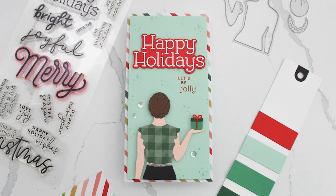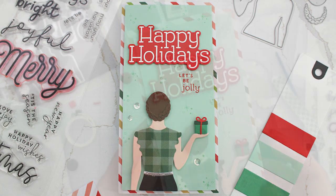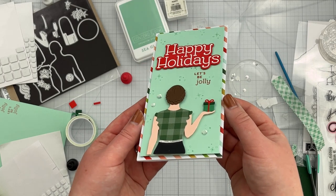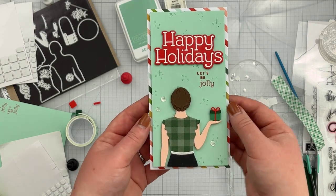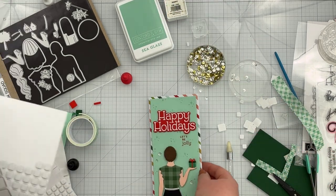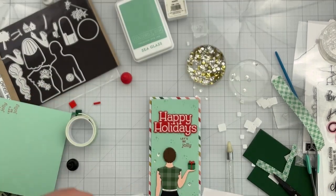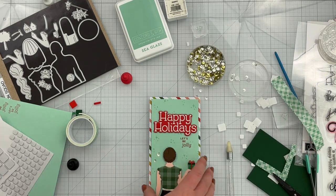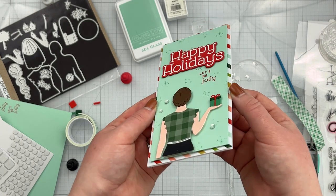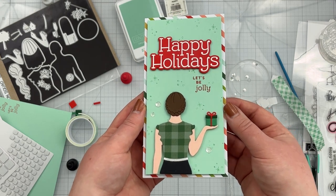Now to stretch this die set into Christmas: I pulled out some products from last year's holiday release from Concord & 9th. I die cut the girl's shirt out of patterned paper from the Be Merry paper pack — that's also on my card base below the sea glass panel. I pulled out the Festive Phrases stamp and die set, a sub sentiment from the Tiny Treats Turnabout, and just threw everything together. I'm pretty happy with how it turned out as a mini slimline, but if you want detailed directions I'll have it written up on my blog, which I'll link below.